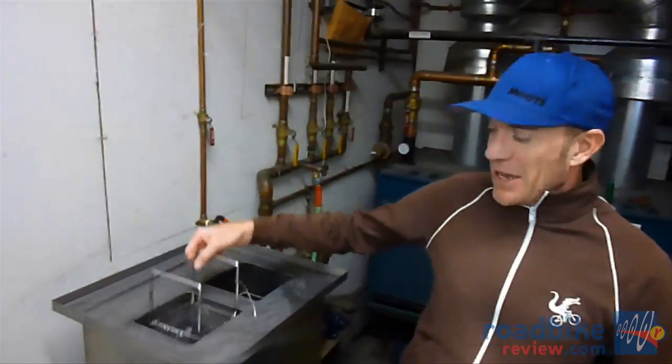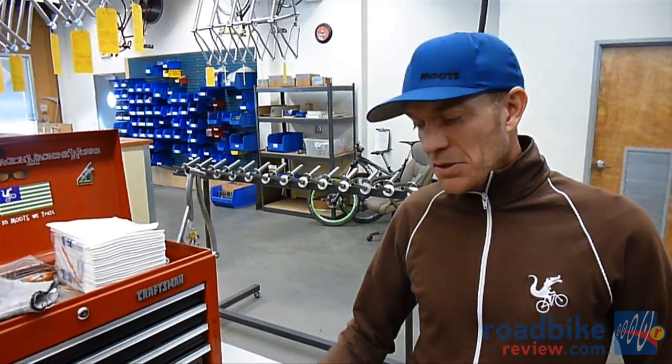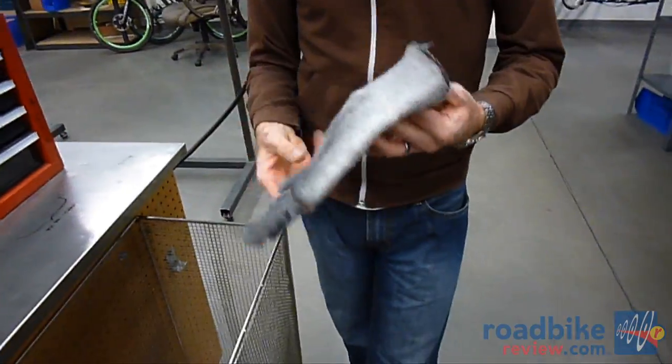We're cleaning a tube set that's going to be loaded into the jig. Once the tube set comes out of the ultrasonic cleaner, it goes into the dry basket. From this point forward, all of our welders are handling the tube sets with cotton weld gloves. That assures us to keep any oily fingerprints off the weld surface so we can have a contamination-free weld.